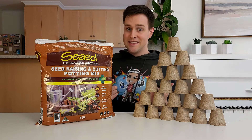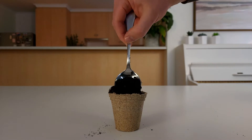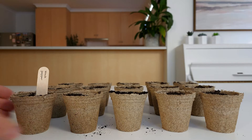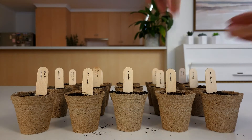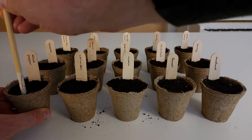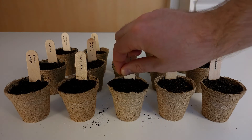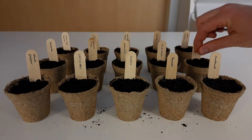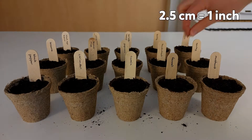Once you've collected the seeds and beans, fill the seedling pots with potting mix and place a pop stick, labelled with their names, into each pot. A general rule is to plant the seeds at a depth two times their width. For the smaller seeds, just press them below the surface of the soil, and for the beans, try planting them two and a half centimetres deep.